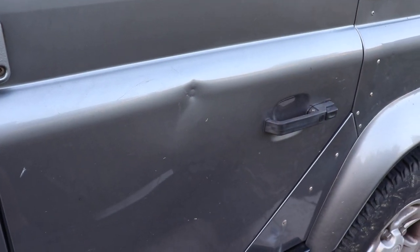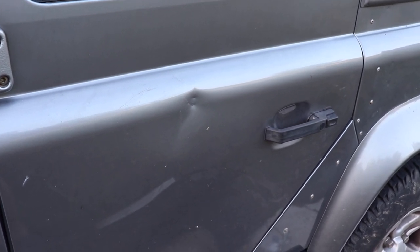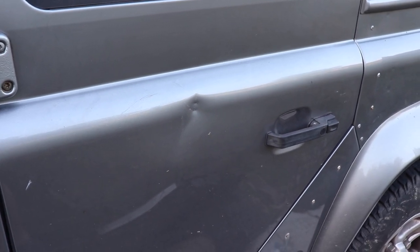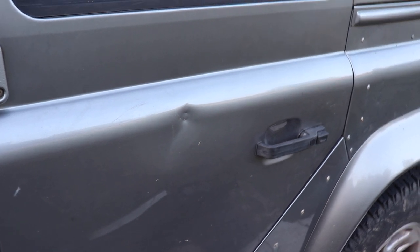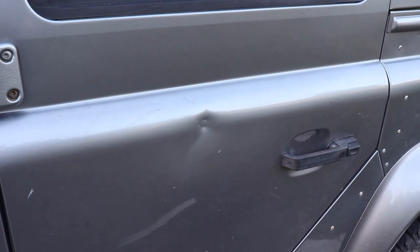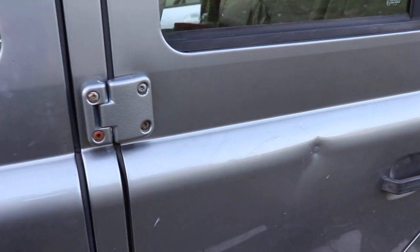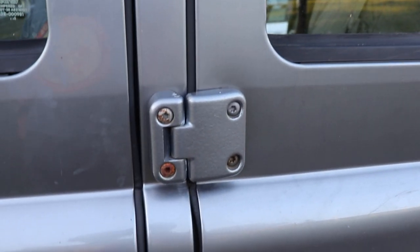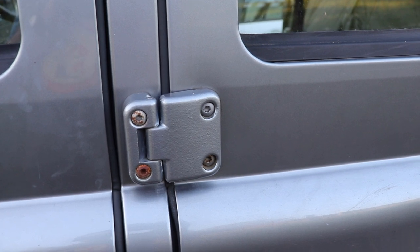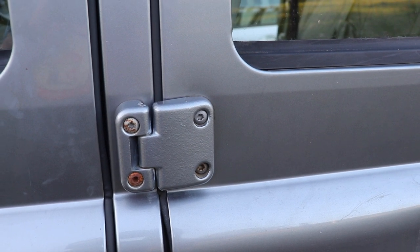One of the initial defining moments that made me decide to do some upgrades was this ding in the door, which was caused by the gate. I'm taking this to the panel beaters tomorrow to get it beaten out. Because the door had to come off, I used the opportunity to change a couple of things. The first thing I did was replace all the hinges on the doors. The hinges on the Land Rover are quite interesting - they're made of steel actually.